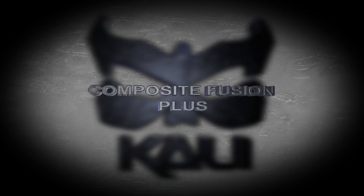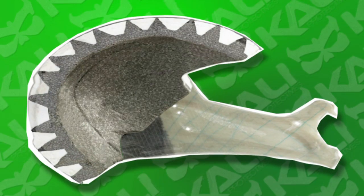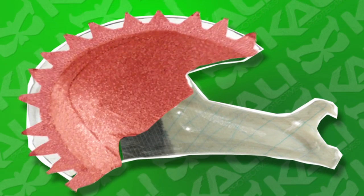We've added another technology into our helmets and we call it Composite Fusion Plus. What that is, is geometric shapes added into the foam. We do a dual injection — first one injection and then we add another injection.